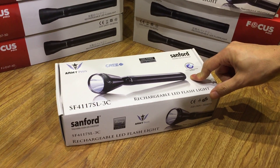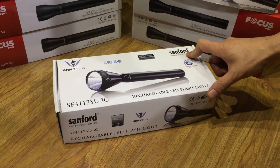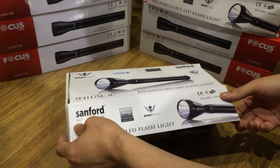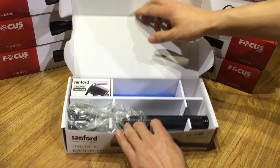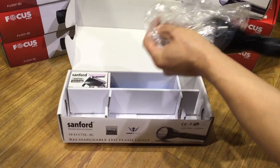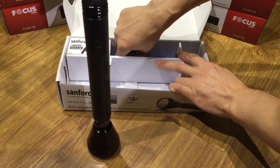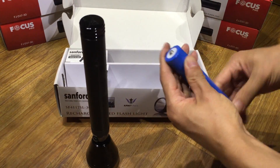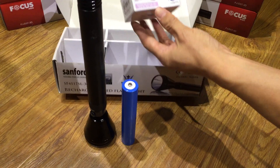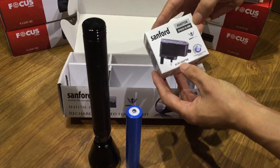This time we will show you the 3C SAM4 flashlight. This flashlight. This battery. 3 rechargeable batteries. This is the SAM4 charger — AC DC charger.